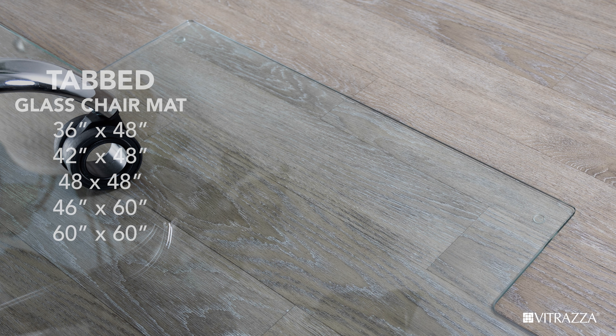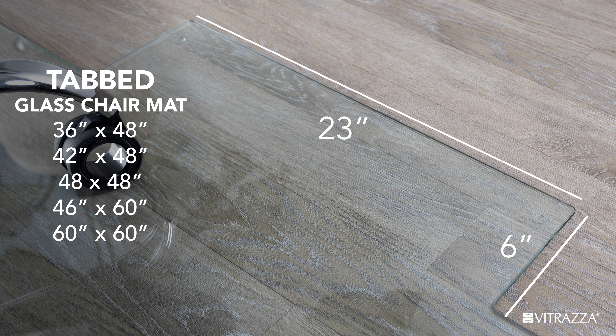Petraza stocks five sizes, all of which have a built-in tab that is six inches deep by 23 inches wide, making it an almost universal fit.